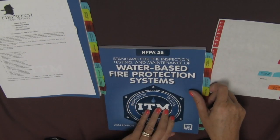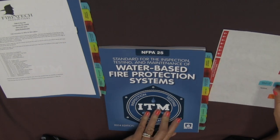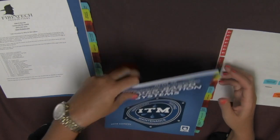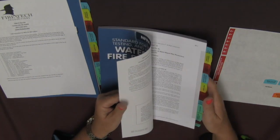Eventually, all of the tabs will be placed. If you have blank tabs left over, you can use those to mark other areas within the standard that you might feel are important, or you can just discard them. And that is a complete tabbed standard.